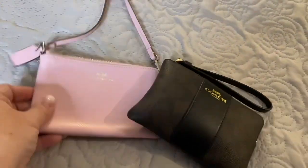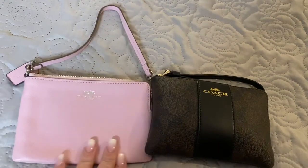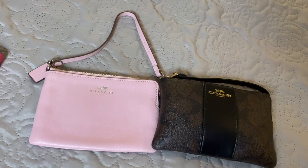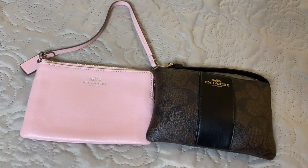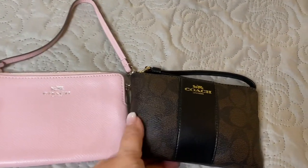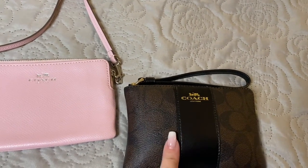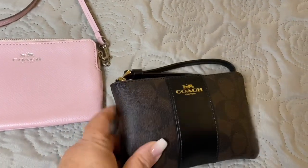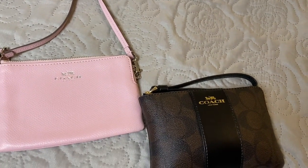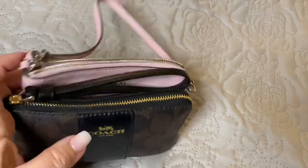The leather one has given way with a little bit of stretch, much more comfortable to hold versus the PVC. The PVC coated is in the signature pattern, and this pattern is put onto canvas and then coated in PVC for protection — this is why you get that roughness to it versus the pebble leather.